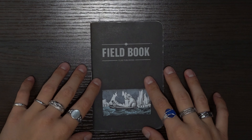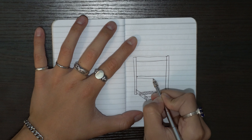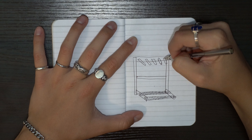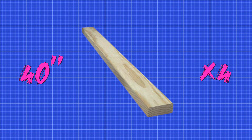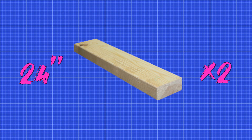So here's the plan — here's what the surfboard rack is going to look like. It's basically a little vertical stand with a platform, and I'm making mine hold four surfboards, so that means I'm going to need five dowels to separate them. Here are the measurements you're going to need: four 40-inch two-by-fours, two 54-inch two-by-fours, and two 24-inch two-by-fours.